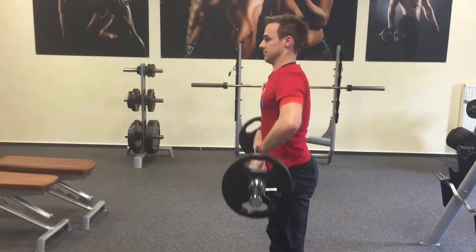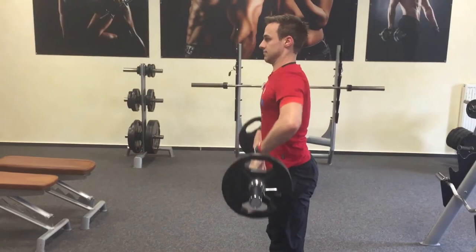Auch das wird häufig viel zu langsam ausgeführt. Ihr müsst schnell nach vorne rotieren. Ein gutes Zeichen ist immer, dass die Stange hinterher oben am Schlüsselbein liegt. Wenn ihr starke blaue Flecken habt, ist meist ein Zeichen, dass ihr sie zu unkontrolliert gedreht habt. Zügig aber kontrolliert.